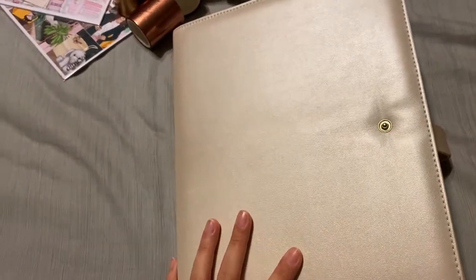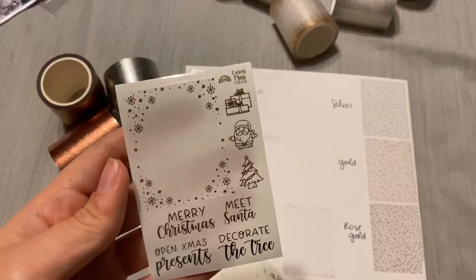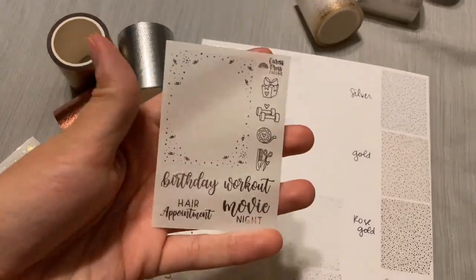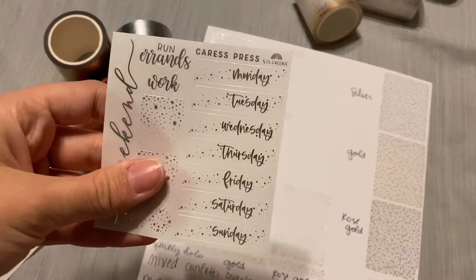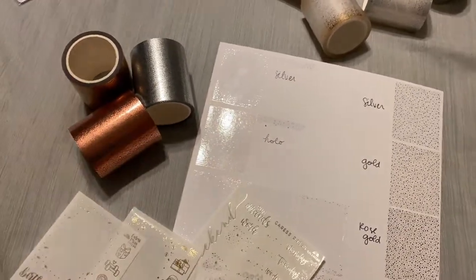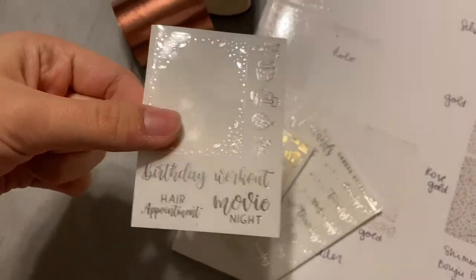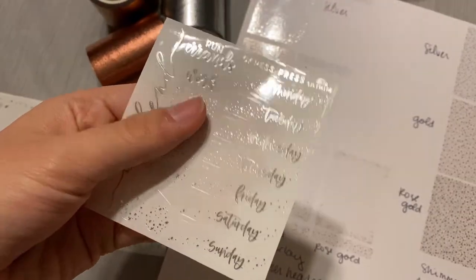For the rest of my Caress Press order, I have three freebies. There's the regular freebie that I think came in all orders — a winter Christmas one and then this one. I actually placed two orders, and then this is a $75 freebie. So I placed two orders — inserts and one tape bundle in one, then went back for the other tape bundle — and ended up with three freebies: one in silver, one in gold, and one also in silver.